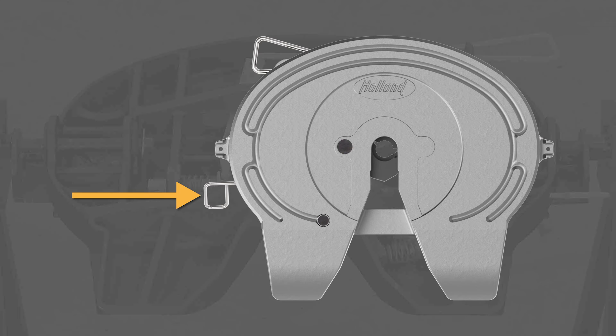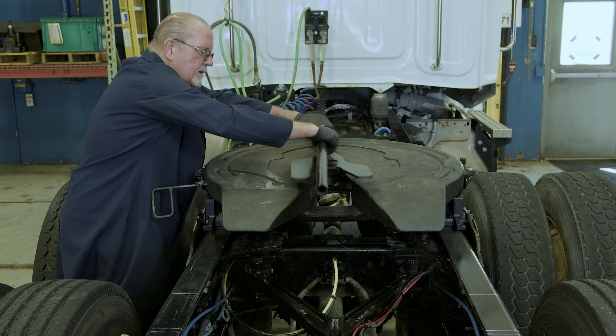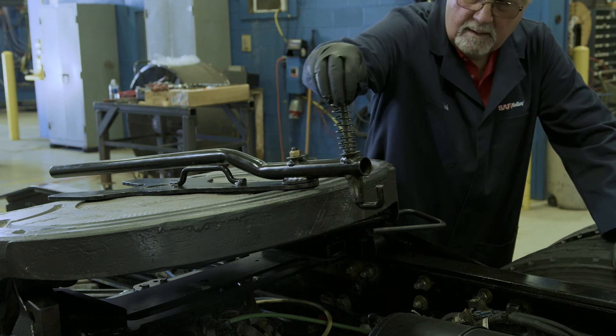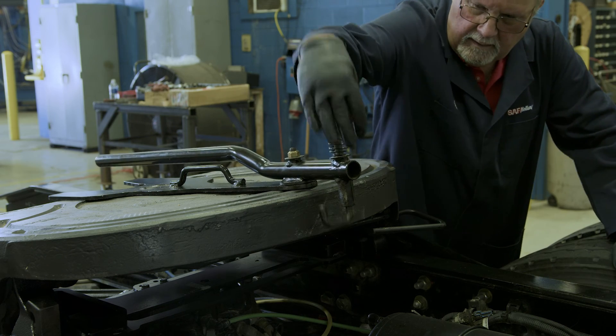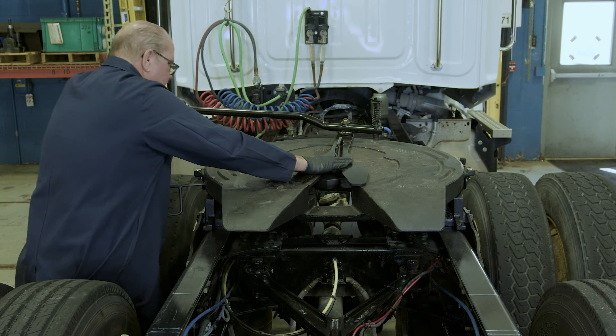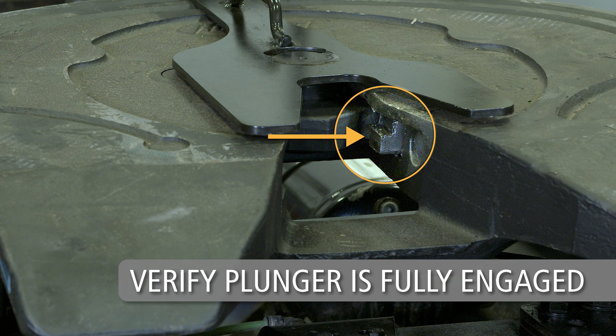If the fifth wheel is locked, pull the secondary release handle to unlock the secondary lock first. Then pull the primary lock release handle to unlock the fifth wheel. Place the Holland lock tester onto the top plate and attach the J-hook of the lock tester to the underside of the top plate as shown. Next, close the fifth wheel lock and verify that the plunger is fully engaged behind the swing lock.